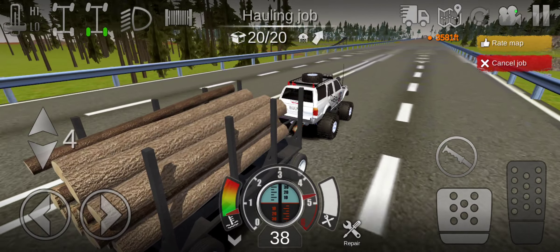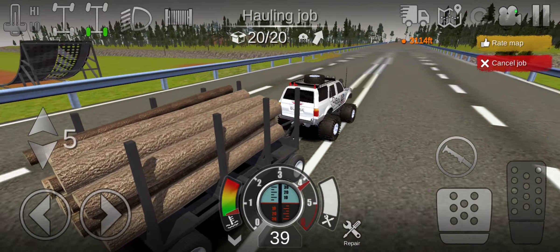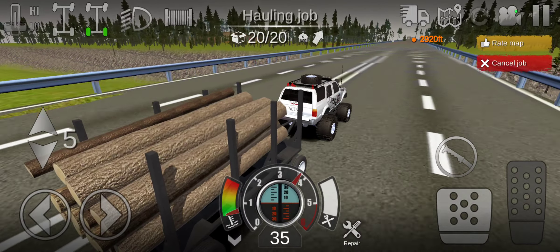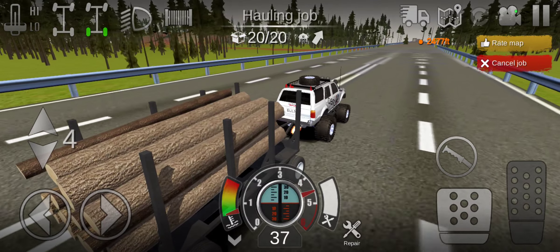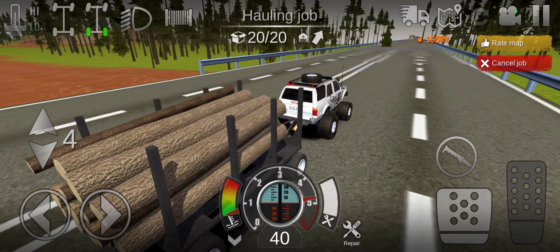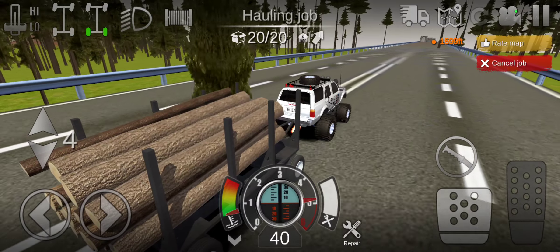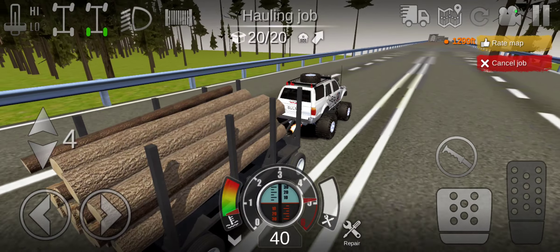Here we go, come on baby, we're gonna floor it. No crap, we're losing speed. We got it down to the floor and the problem is we don't got enough speed — we're only reaching 40 miles per hour in low gear.